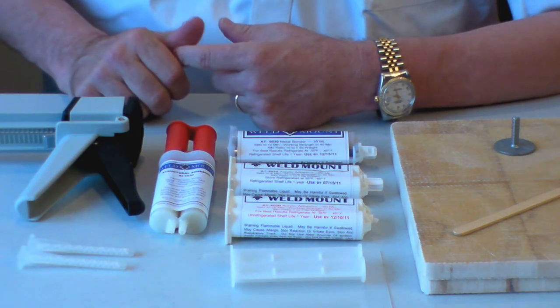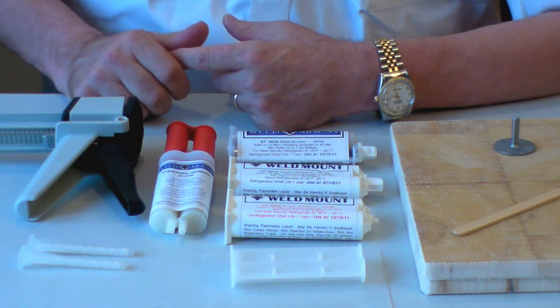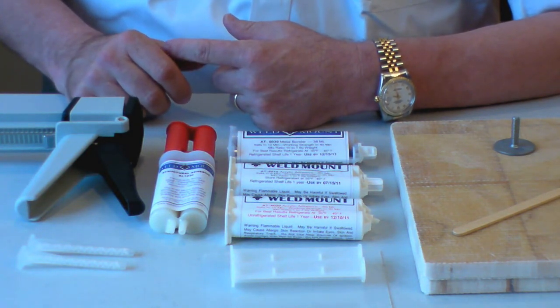A lot of customers ask us: do I have to use a tip every time I want to put up one or two long fasteners? And the answer is no. There are a couple of ways you can do this.